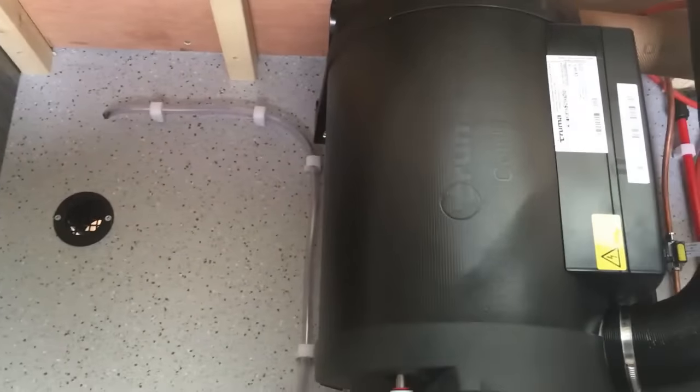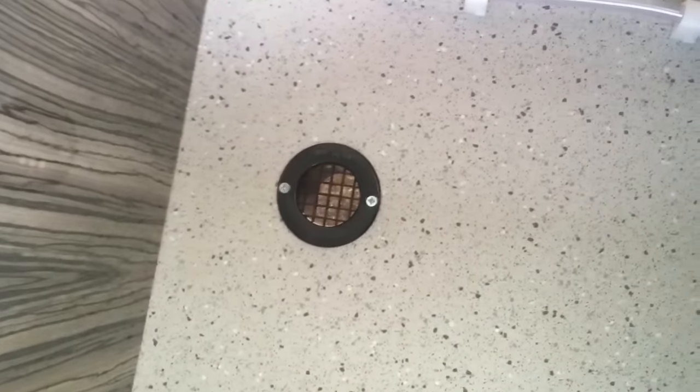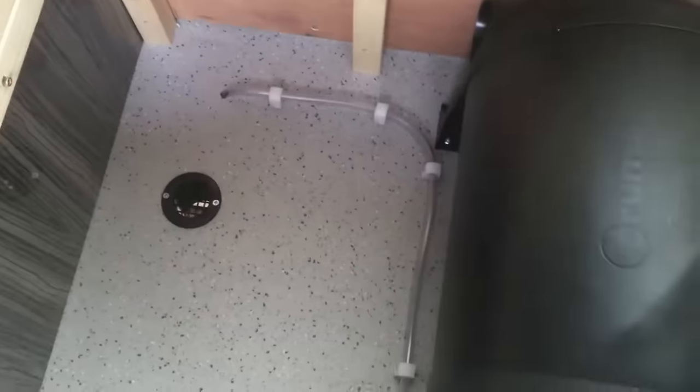Wherever you've got gas appliances installed in your motorhome, because you're moving around there may be a possibility of a leak developing. So wherever you've got gas you always need to make sure that you've got a dropout vent through the floor of the vehicle direct to outside. LPG is heavier than air so it will always fall to low level, and with an adequate vent that'll make sure it doesn't build up in your vehicle.